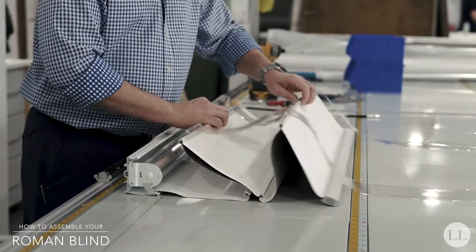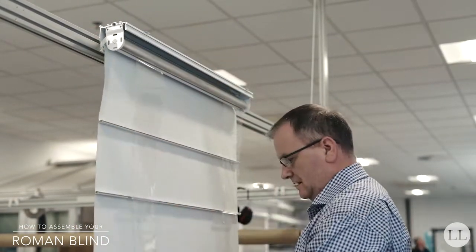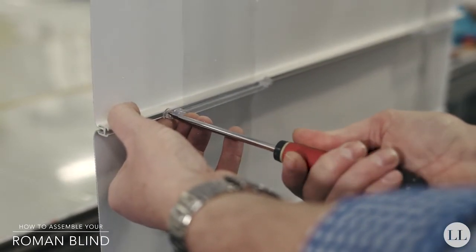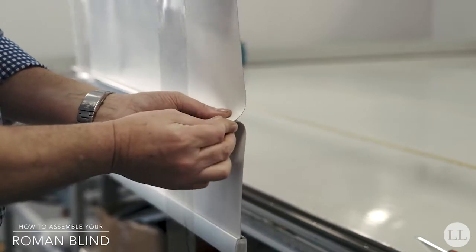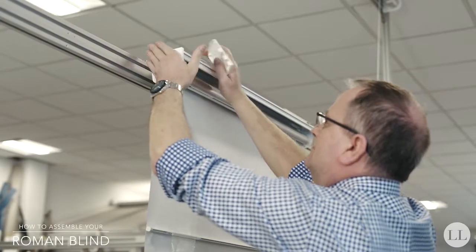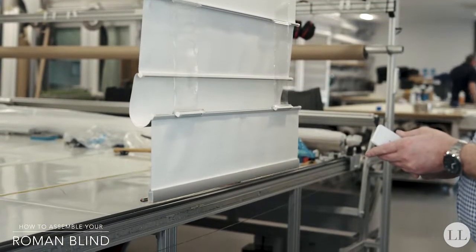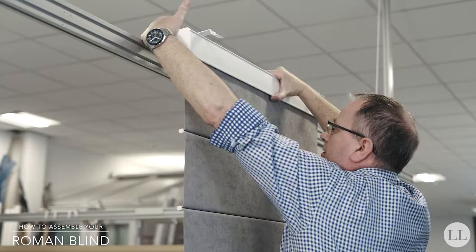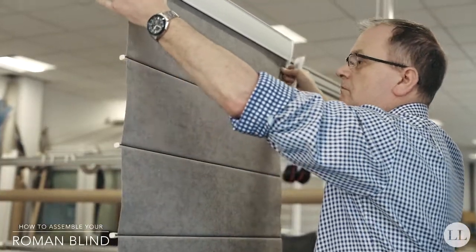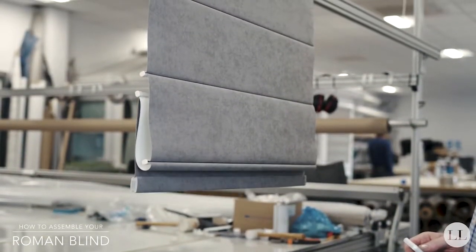Gather up the blind and hang on the hoist for final setting. Insert the band guide locking buttons and end caps into the h-rails. Clip the end caps onto the ends of the cassette, test the blind operation, and set the motor limits. Finally, check the blind from the front — ensure that the blind runs up square and gathers correctly. And that is your Roman blind assembly completed.